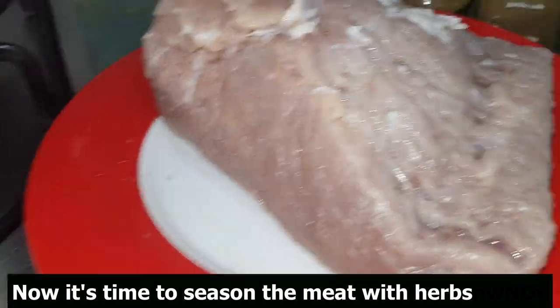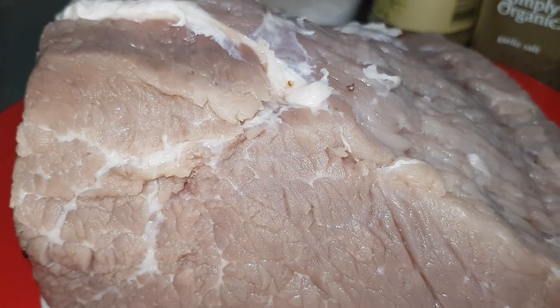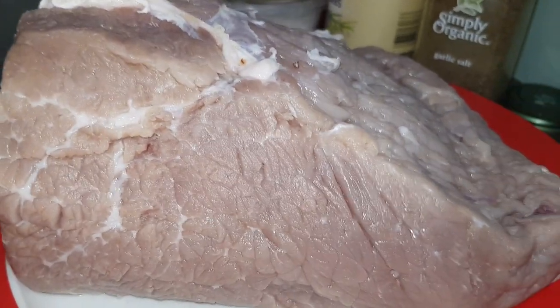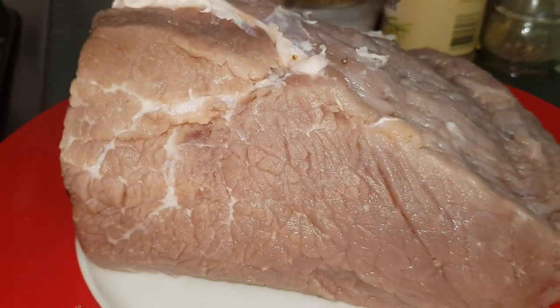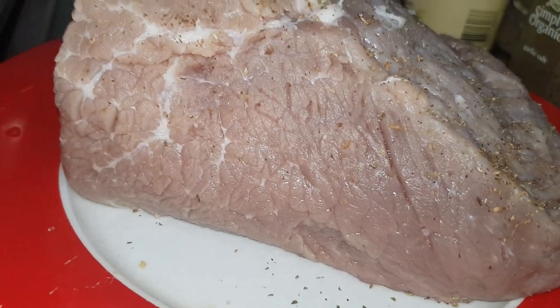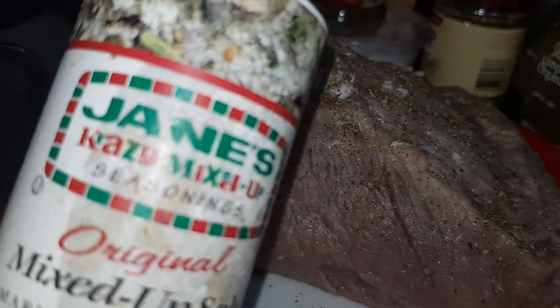Hello everybody! This is the meat now after we put it in the fridge for the whole night, covered in filtered water. Here it is — I've already wiped it with paper towel. The whole night I did nothing to it, just left it in filtered water overnight. Now I'm going to season it before I put it in the slow cooker. I've got herbs here for meat, plus some Italian herbs.